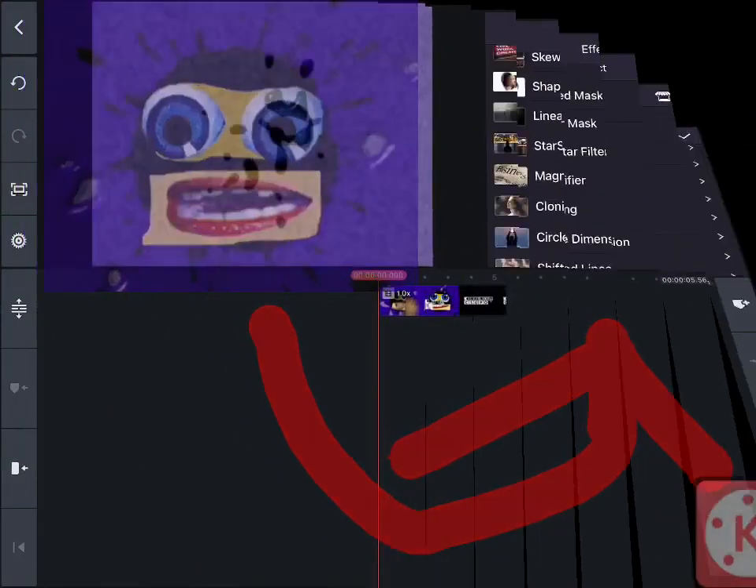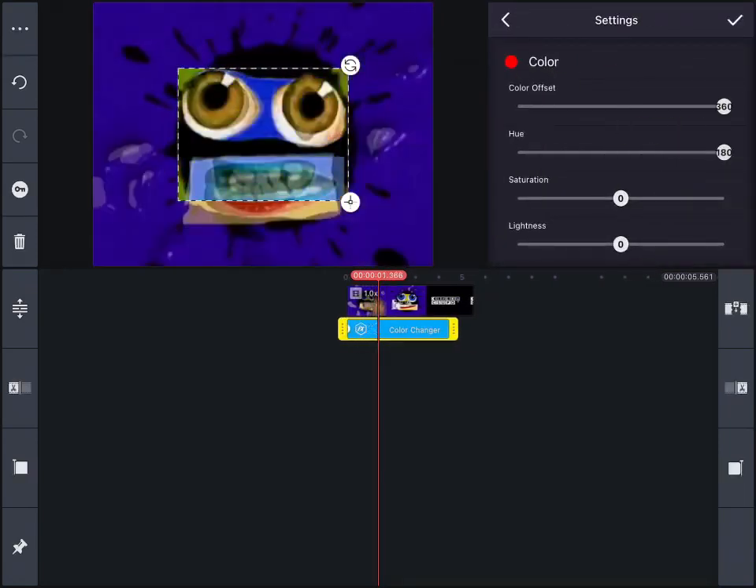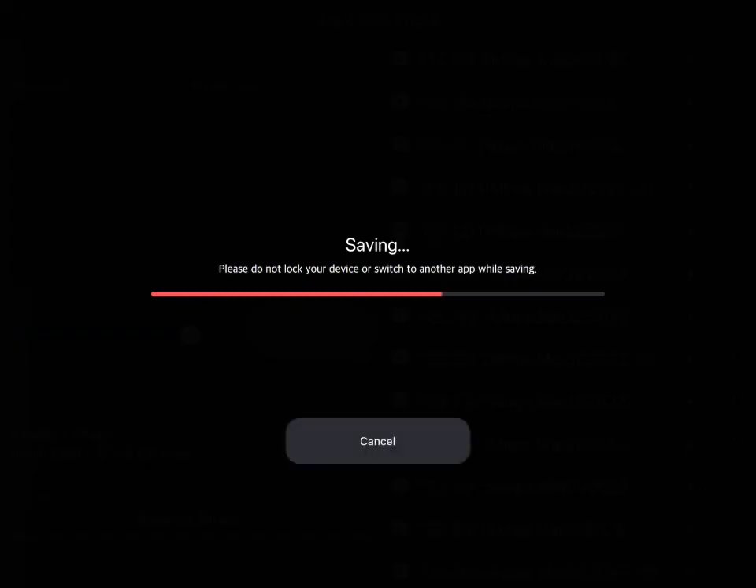How to make G Major Zero on KineMaster. First, grab the color changer. Set color offset 360, hue 180. Then export it.